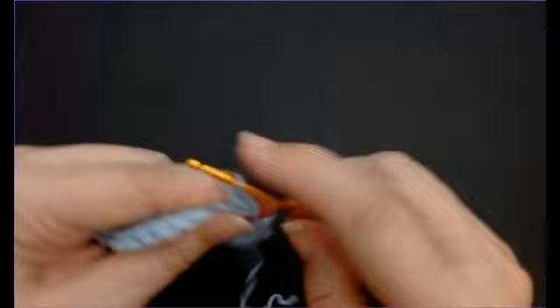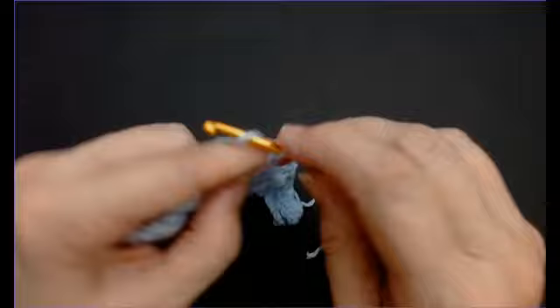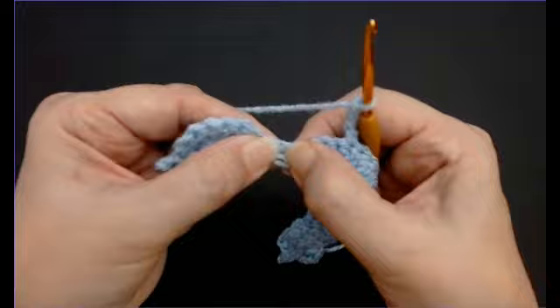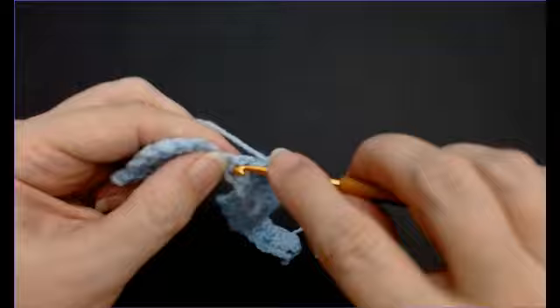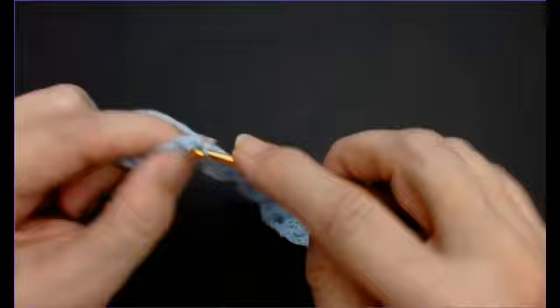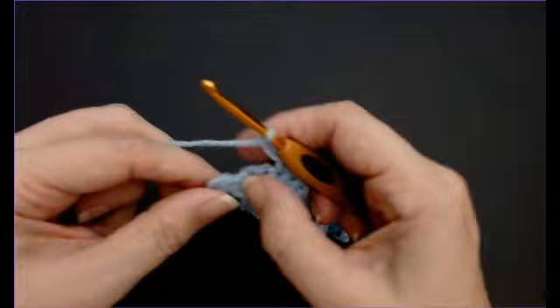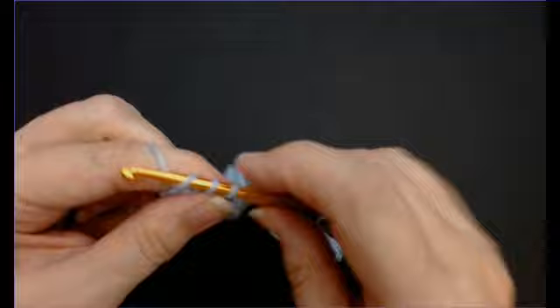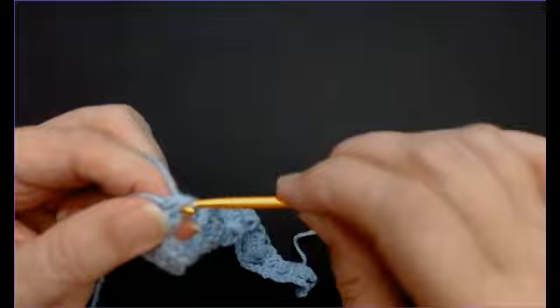Chain three, skip three, and into the top of your fan do a double crochet - that's a single crochet if you're in the USA. Chain three, then down into the cluster, into the chain one space, and do your double crochet, chain one, and double crochet. That's why we put seven in the fan and use an odd number - we're skipping three, working the centre one, and there are another three below. At the end, do another cluster: one double crochet, chain one, and one more double crochet.